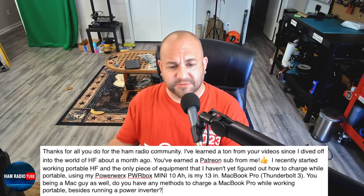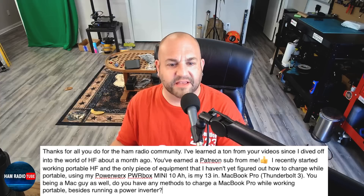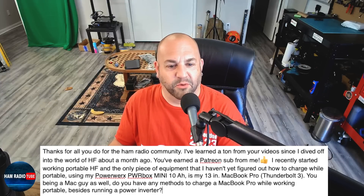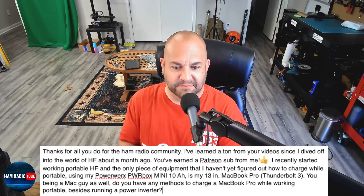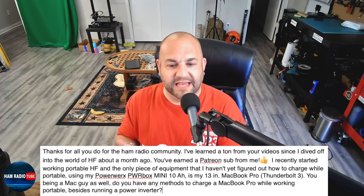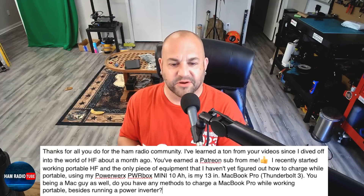Next we have a question about charging a Mac while portable, which would really apply to any newer computer that charges off USB-C. He's asking: 'Thanks for all you do for the ham radio community. I've learned a ton from your videos since I dove into the world of HF about a month ago. You've earned a Patreon sub from me. I recently started working portable HF, and the only piece of equipment I haven't figured out how to charge while portable using my PowerWorks PowerBox Mini 10 amp hour is my 13-inch MacBook Pro with Thunderbolt 3. Do you have any methods to charge a MacBook Pro while working portable besides running a power inverter?'